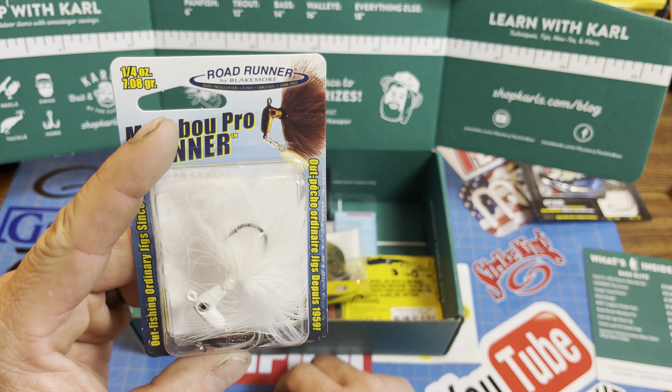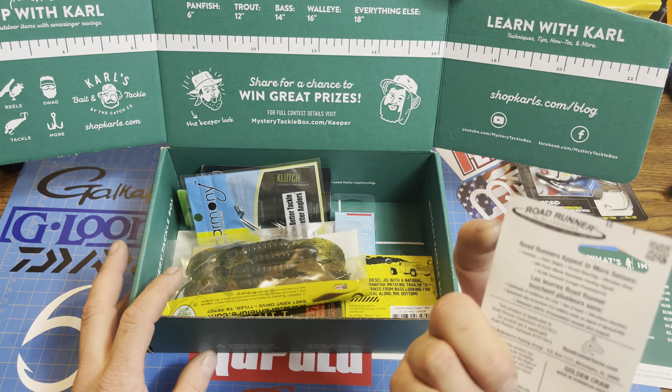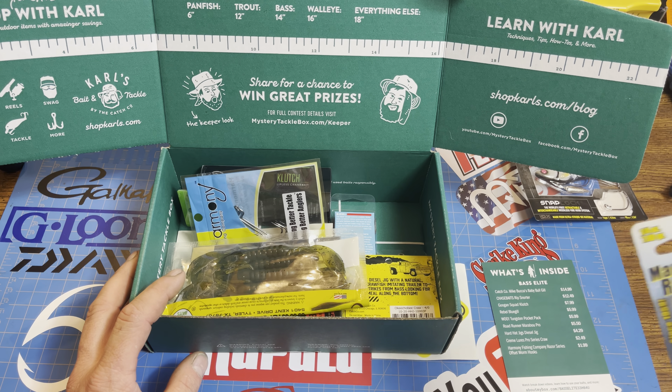Next, we got a Roadrunner Marabu Jig Pro Runner. If you haven't caught a fish on a Marabu Jig, you haven't been fishing long. I've been fishing with those forever. They're great.